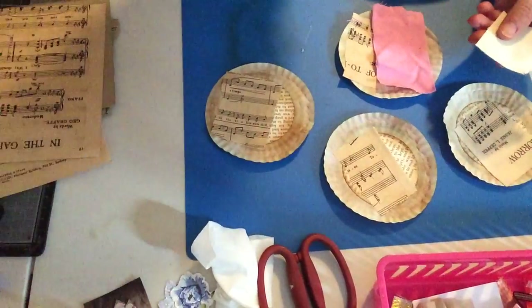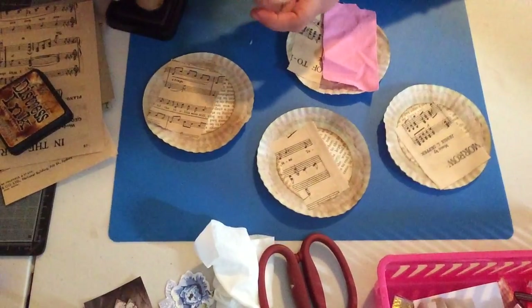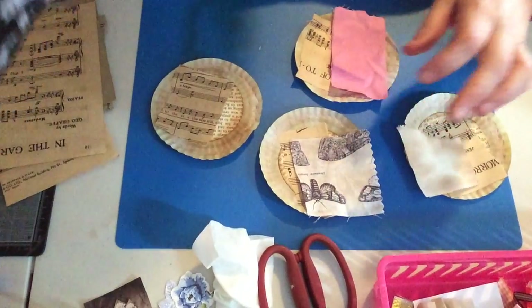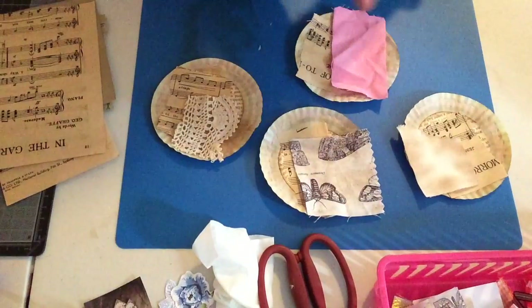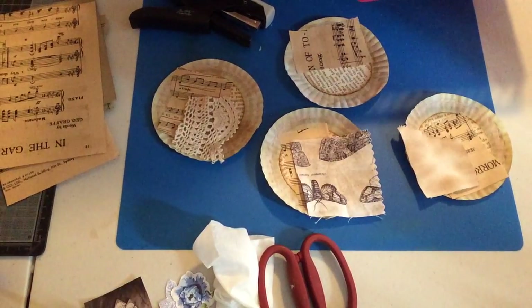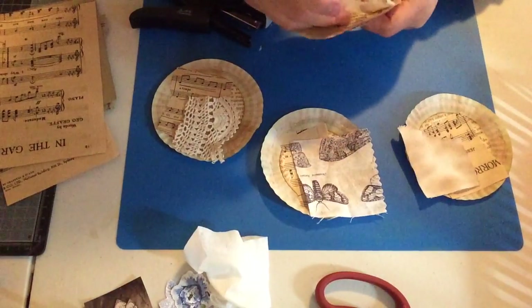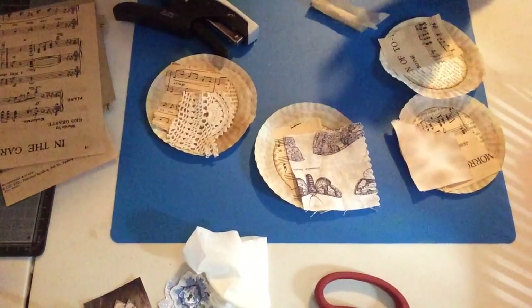I didn't ink this bit — maybe I should ink that. I keep sliding out of frame. Yep, that's inked. Maybe a bit of butterfly material — a bit of lace as well. I'm going to do double-sided on this one.